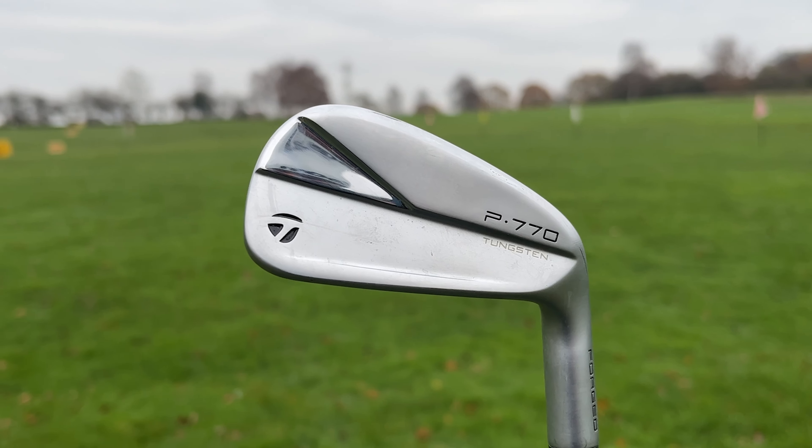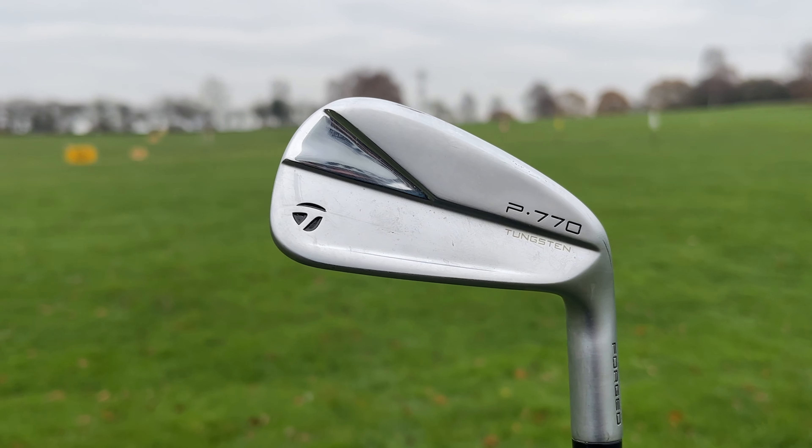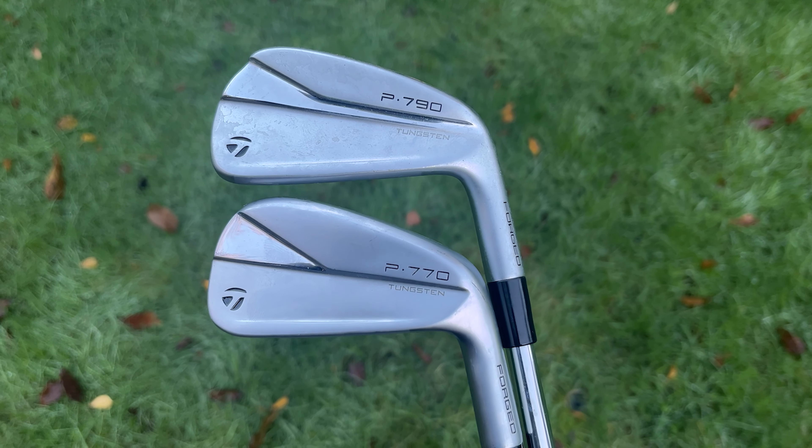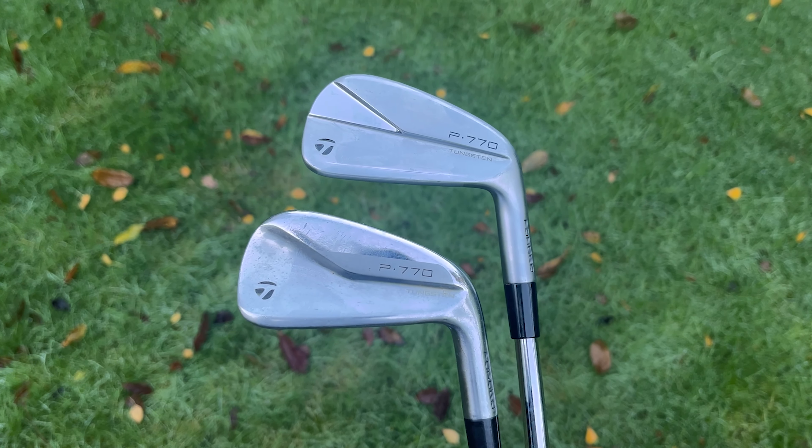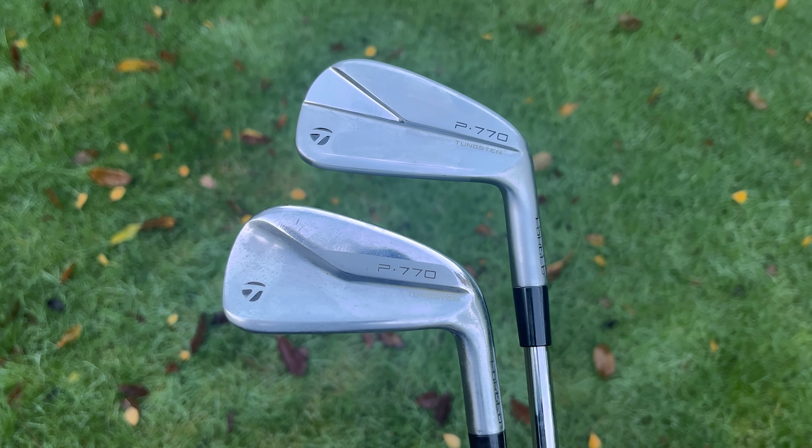A very good looking club and as expected it looks a lot like the TaylorMade P790s. Following on from the DNA of the P790s released in the newest iteration last year, the P770s have got an upgrade and they've got some big shoes to fill because the previous P770s were very impressive — one of the best irons TaylorMade have released for some time.